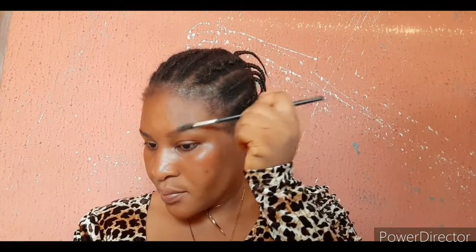I'll be starting off with my eyebrows first. I just brushed them out and I'm lining them with my Davinson by 10 eye pencil, filling in the exact shape of my brow.